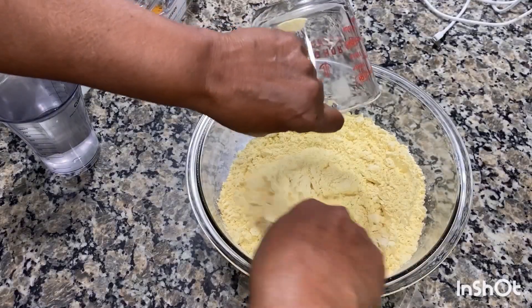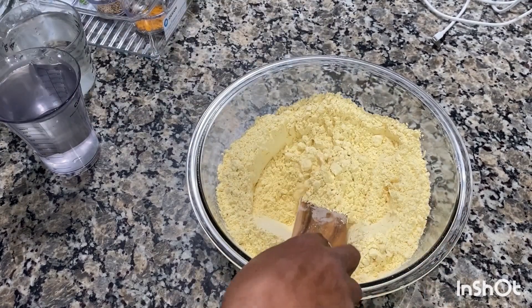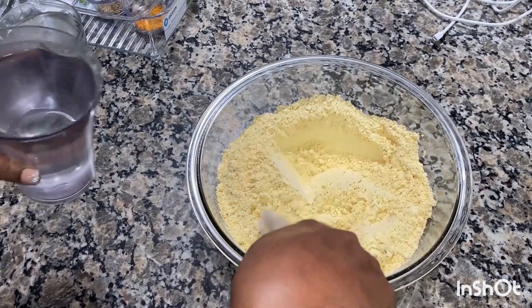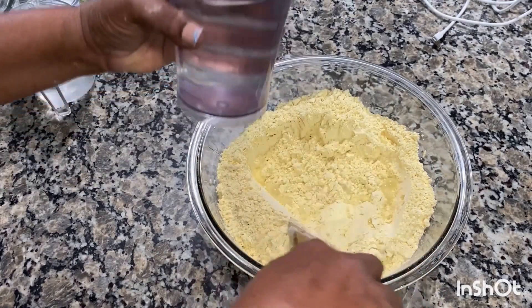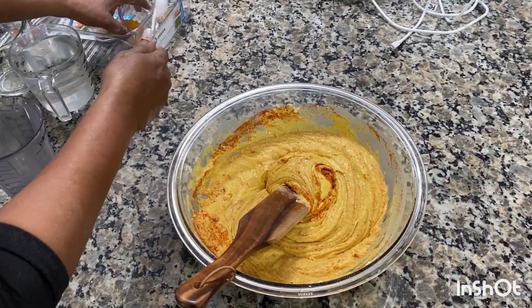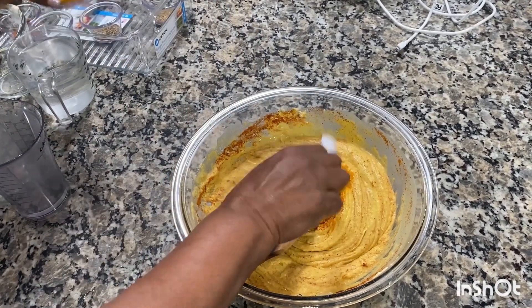Take four cups of flour — gram flour. In Urdu we call it besan. Then one teaspoon of turmeric powder, haldi powder.